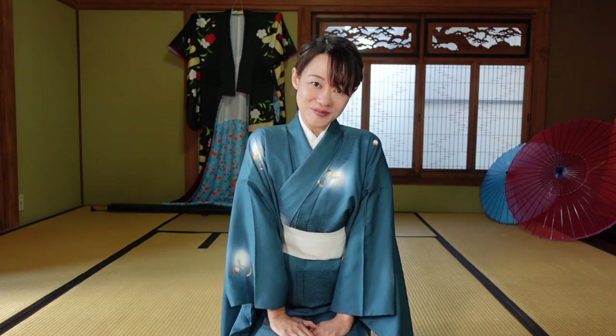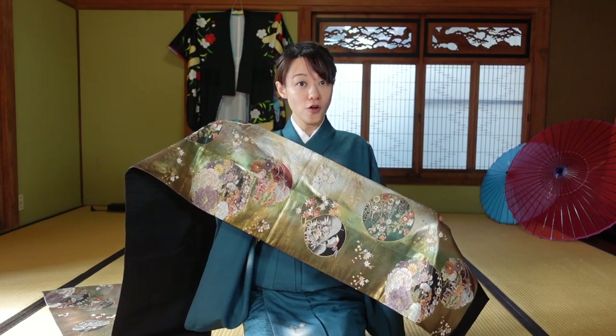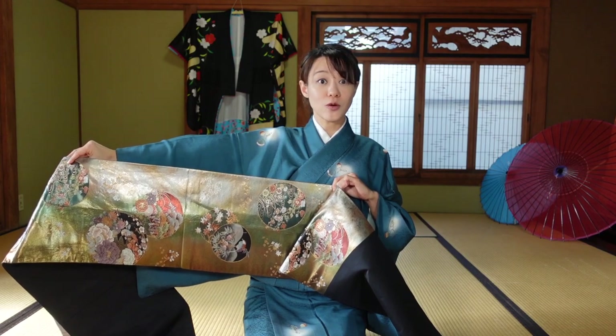Okay, let's get started. This is our formal obi — very, very long. Maybe about more than 4 meters.